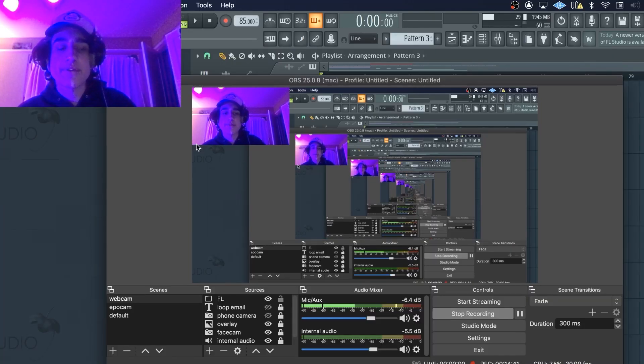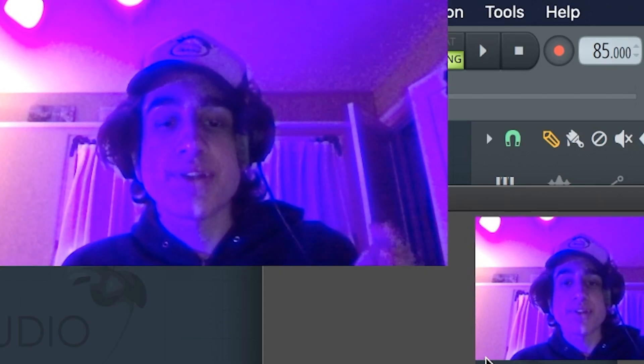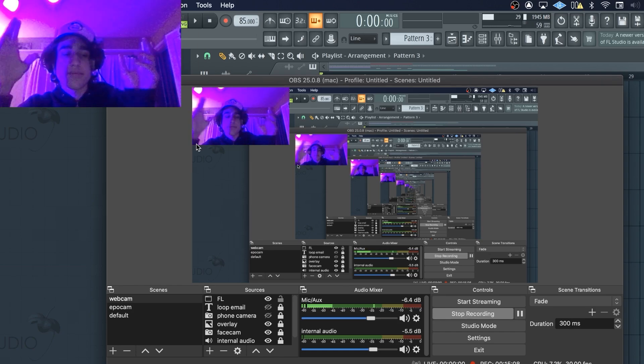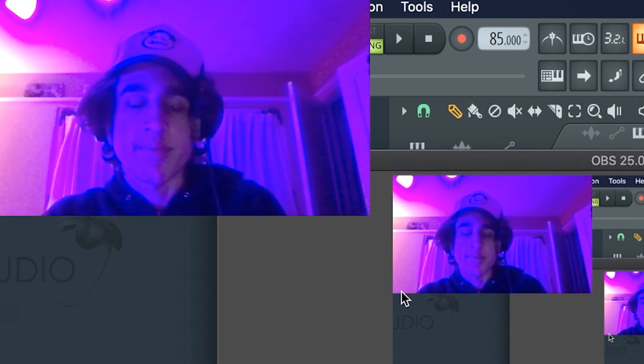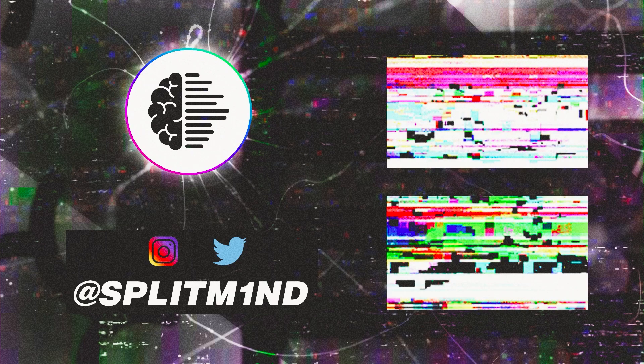That's pretty much it for the video — hopefully you guys learned something. I'm definitely looking forward to showing you guys my process with my hardware a little bit more; I've been really starting to invest in a lot of new gear, so that'll be exciting. Be sure to go follow me on social media — you can pop up my Instagram, but don't pop up my Twitter. Just pop up my Instagram. I'll see you guys in the next one — peace!